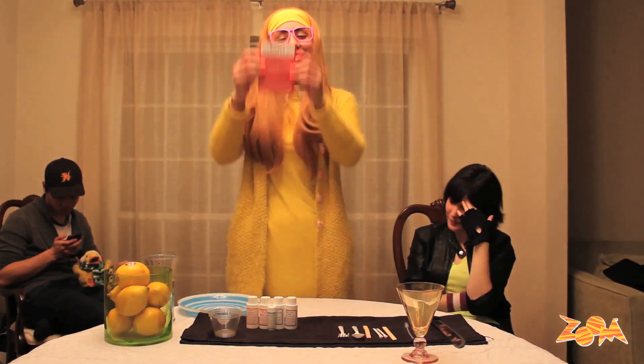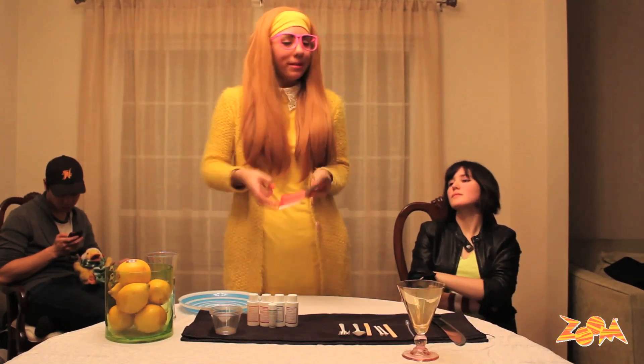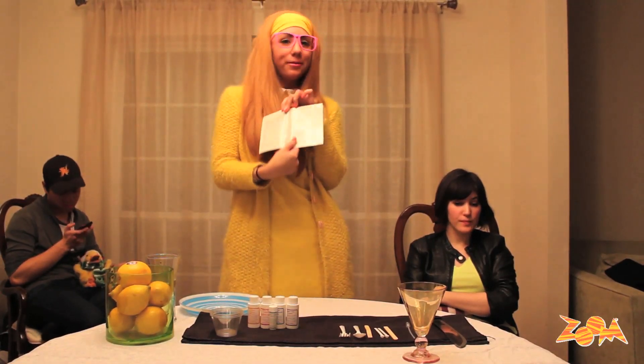Welcome to Honey Lemon's Edible Chemistry lesson. Today we will be performing three lessons. We are going to start with experiment one: the Fizz Whizz soda pop reaction. All set to go, Go-Go?